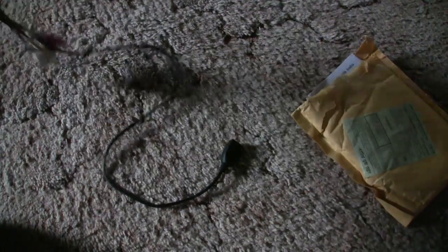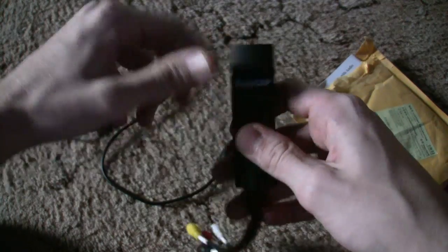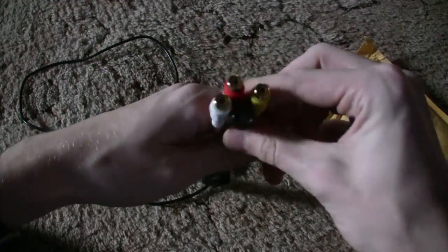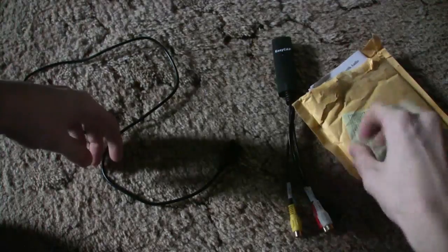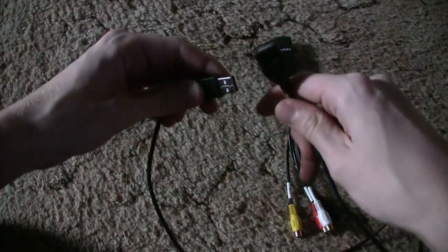What do we have here? The EasyCap USB. Audio and video composite — video goes there.